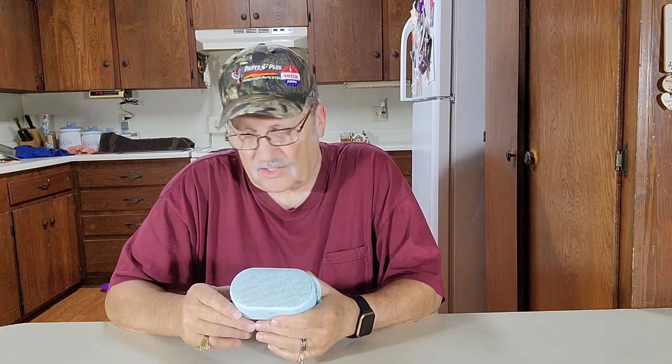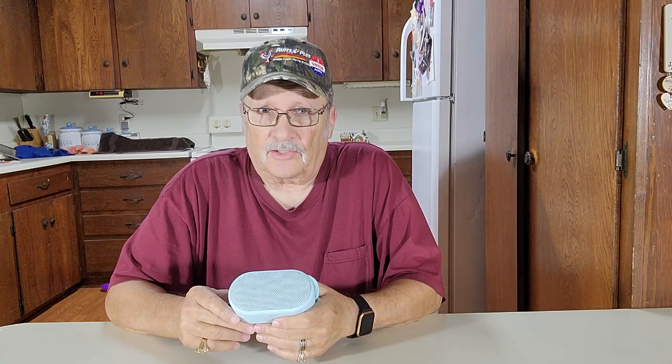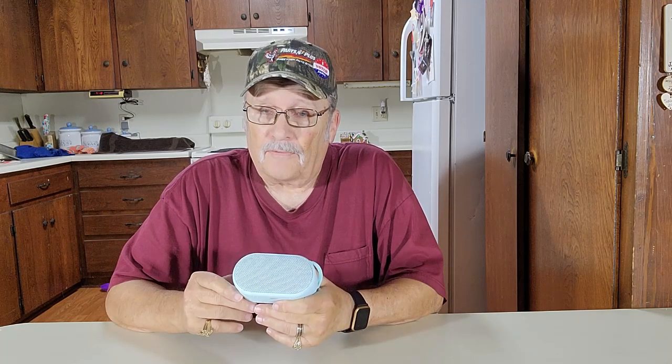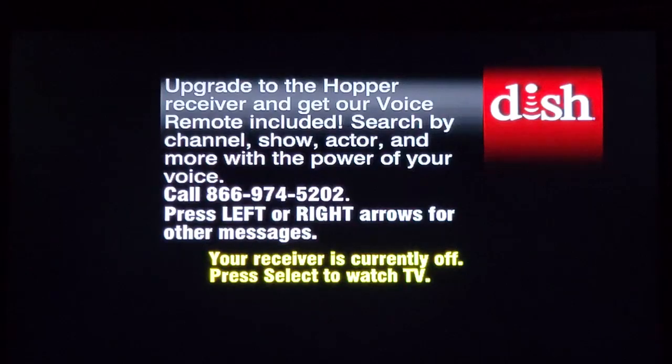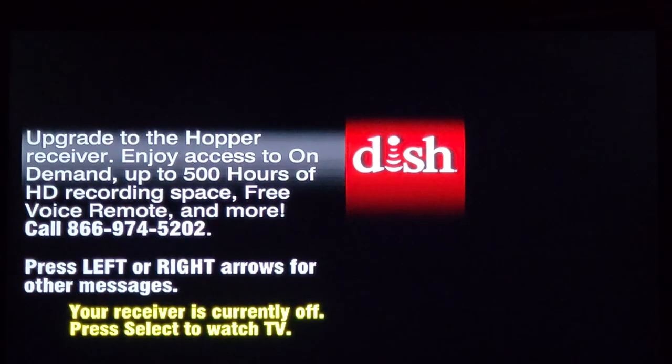Now I have Dish, but Dish doesn't have Bluetooth in it, so I'm going to hook it up to my Fire Stick. Hang on, we'll go in front of the TV and get it going. Today we're going to show you how to hook up a Bluetooth speaker to your Fire Stick.